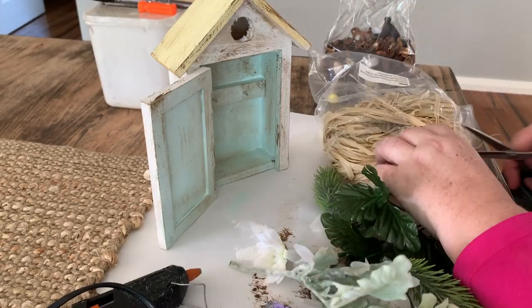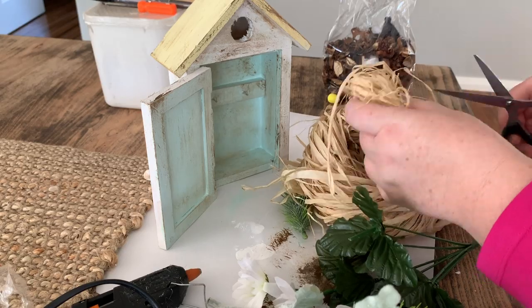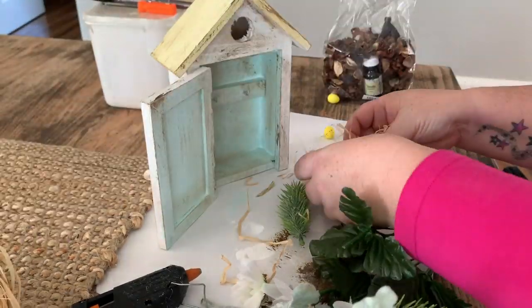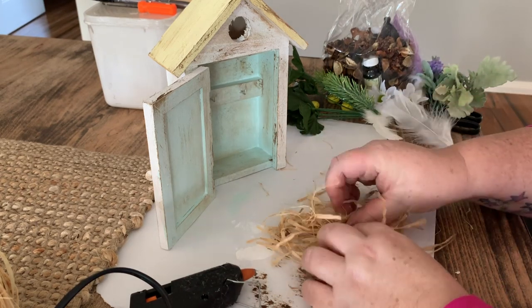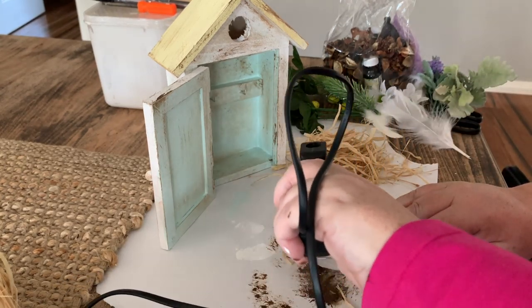Once all the paint is dry, next I'm going to create a little bird's nest using this raffia-type stuff. I think I got this from the Reject Shop at Easter time. I'm just going to cut a little bit of a round section off and then hot glue it in a circular formation to form a bird's nest.